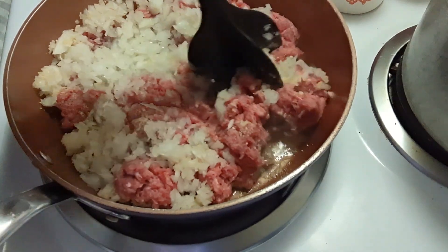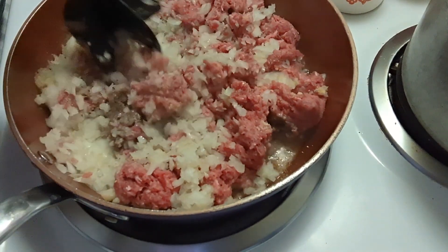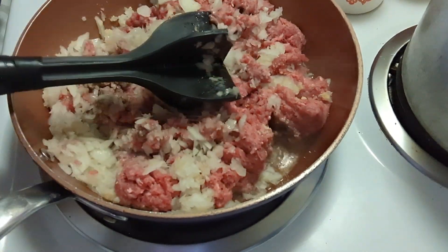Then we're going to cut the potatoes. I have started a pot of water boiling. I'm going to let this brown, cut the potatoes, and then we'll put it together.